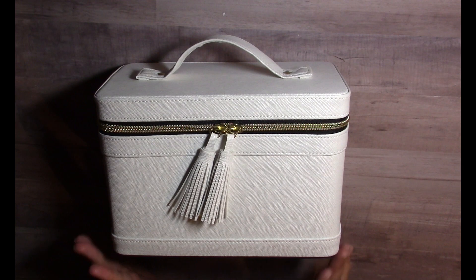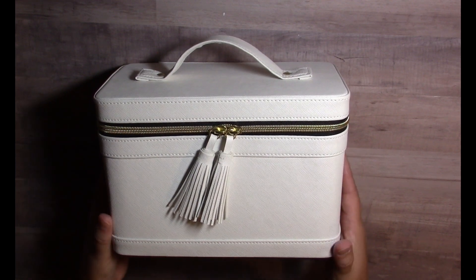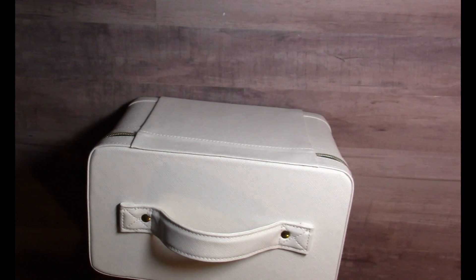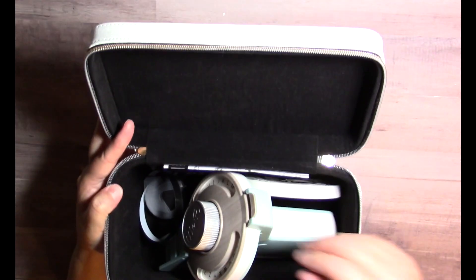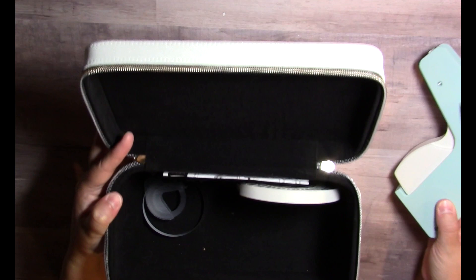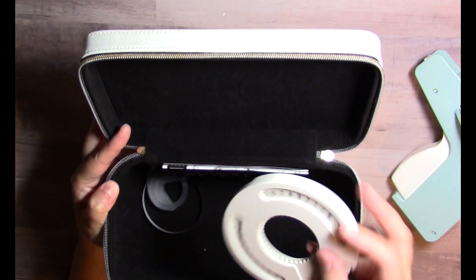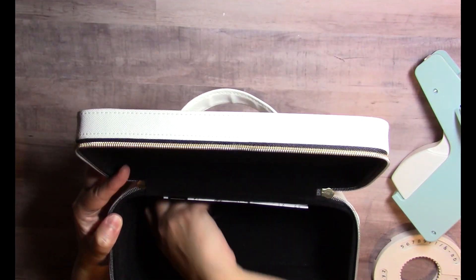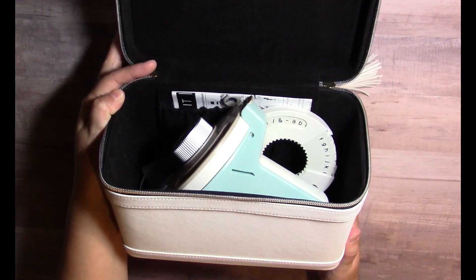Hi everybody, it's Amy, I'm back. I wanted to share how I'm storing my We Are Memory Keepers label maker. I picked up these cute little train cases at Michael's a couple months ago, and I'm storing my label maker in one. I call it my 'temperamental mint beauty.' I have my instructions in the pocket, my character wheel — the lowercase wheel with numbers — stored in here as well, and my extra roll of tape. There's plenty of room for additional rolls too. It's a really perfect-sized storage solution.